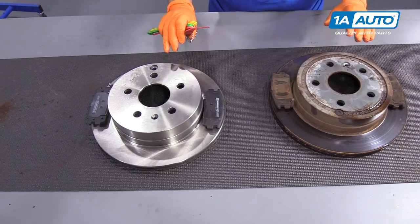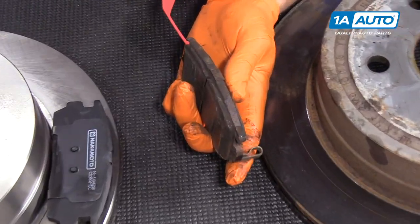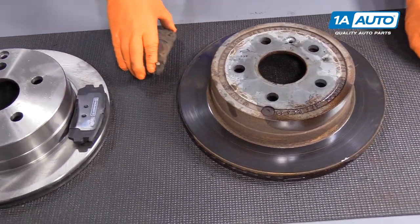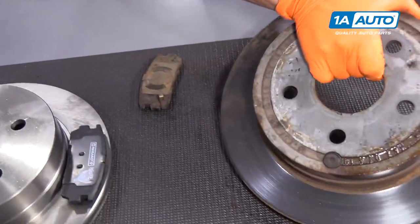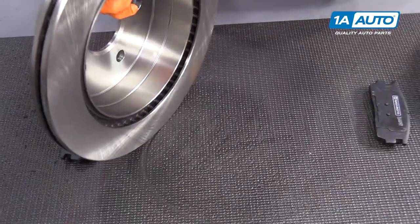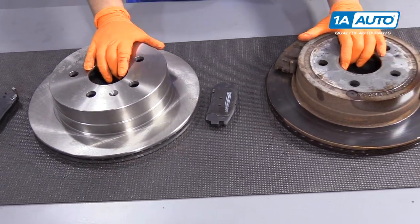Here on this 2012 Equinox, we're going to compare the old to the new and what to look for. This is the outer pad and we're right down there, right past three millimeters — that's probably right around one millimeter. You can see the rust that forms on the hubs and the inner well on that ring. Here's your new product from 1A Auto, Nakamoto — nice clean fins cooling down, same size hub, same weight distribution, OE fit.